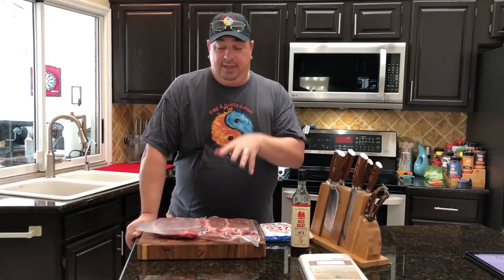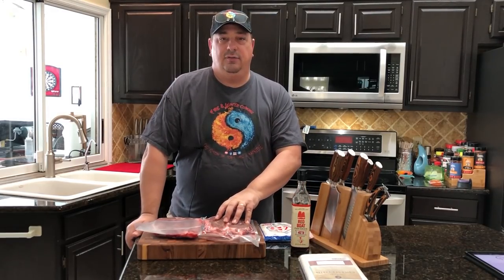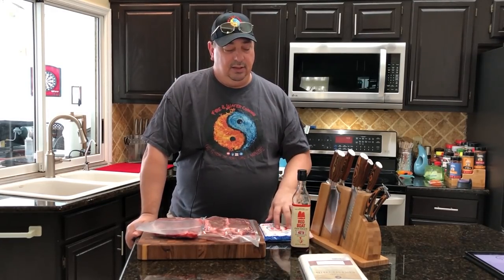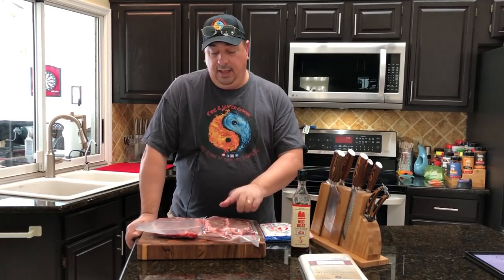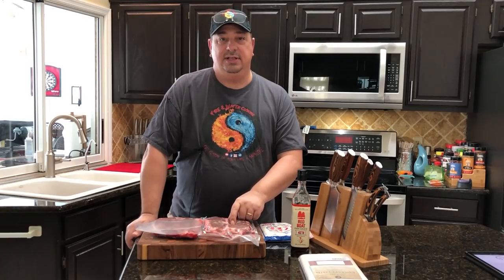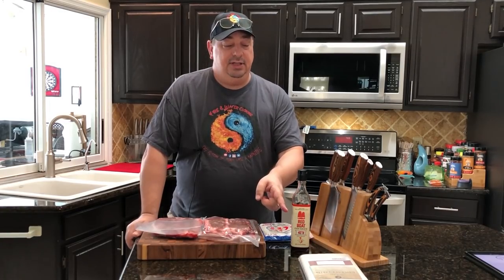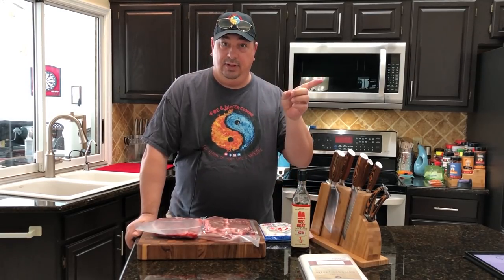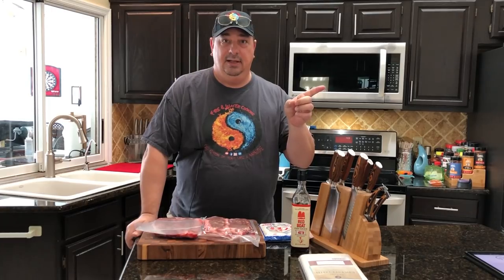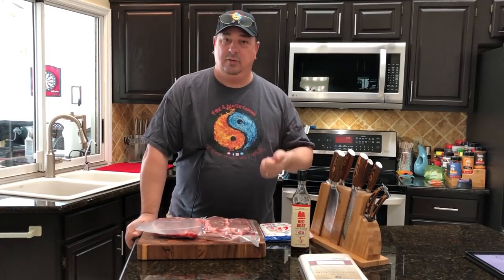That's what I'm going to do. These are going to have to be in the fridge for at least three days with the koji rice and fish sauce on them. Then we have to take it off, wash that stuff off, wrap it in cheesecloth, and stick it back in for another three days. By that time, my real dry-aged will be ready to trim and cut up.